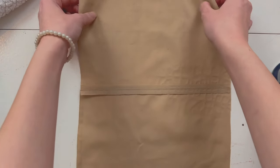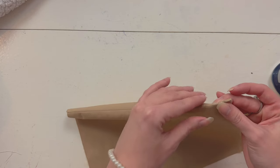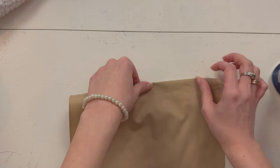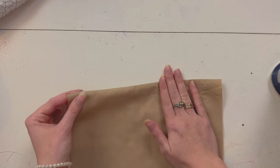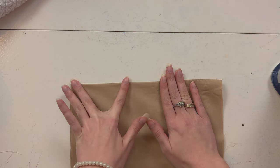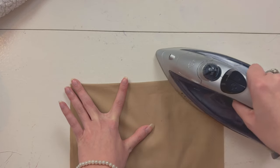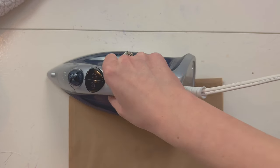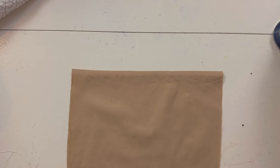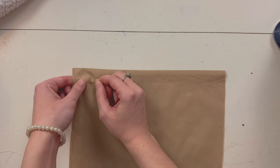Now you're going to fold your fabric right sides together — remember, when we sewed it we sewed it wrong sides together. Just finger press this. So now the pieces are right sides together and we are going to press them. Once the seam is flat, you can pin this again to make sure nothing moves.